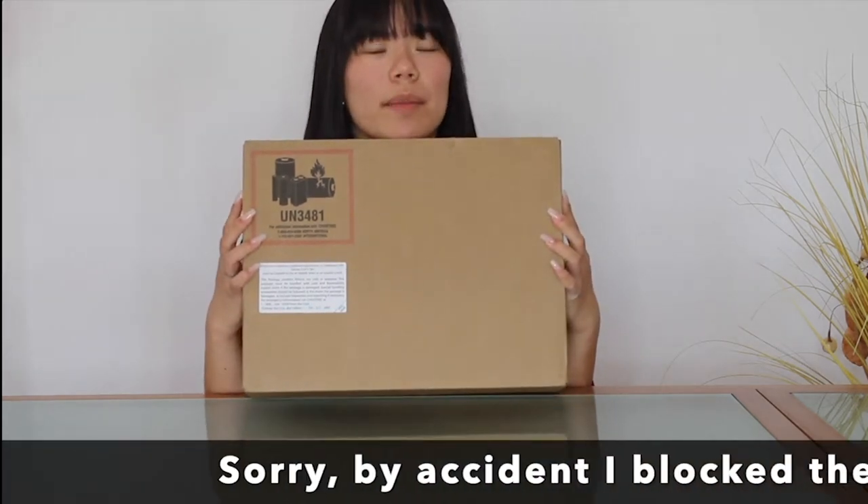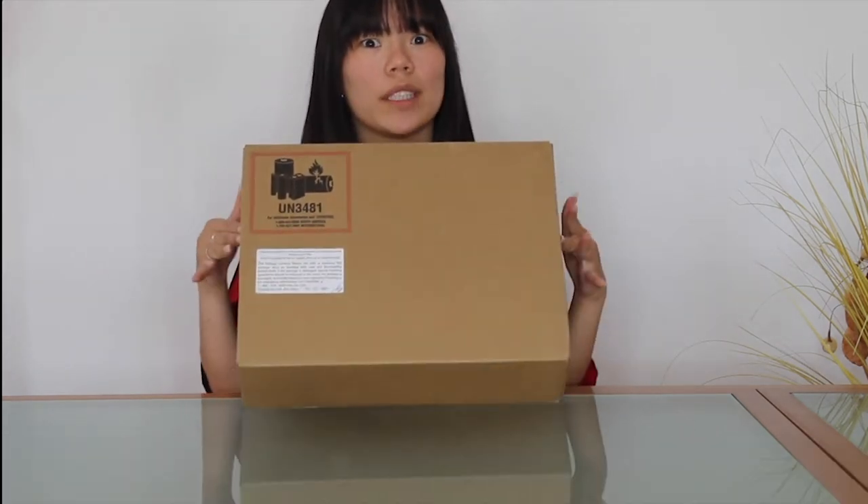Hi guys, welcome back to my channel. Welcome to my channel if you're new here. Today we're going to unbox something, and I guess and I hope it's a MacBook Pro 13-inch 2020.